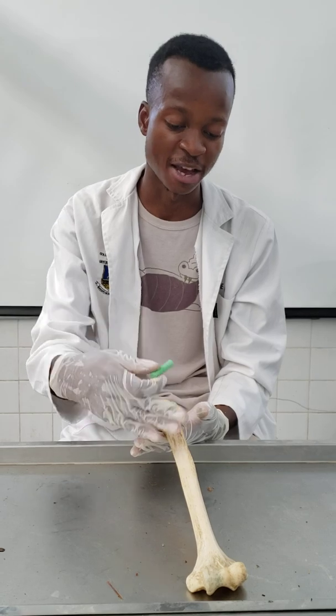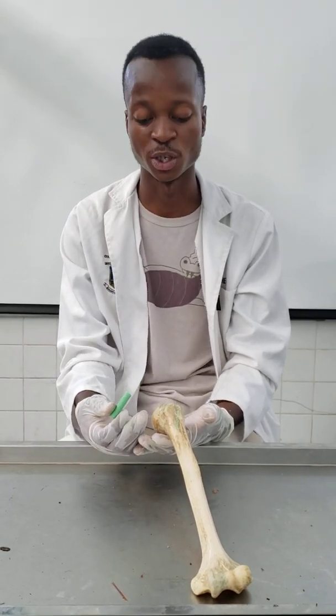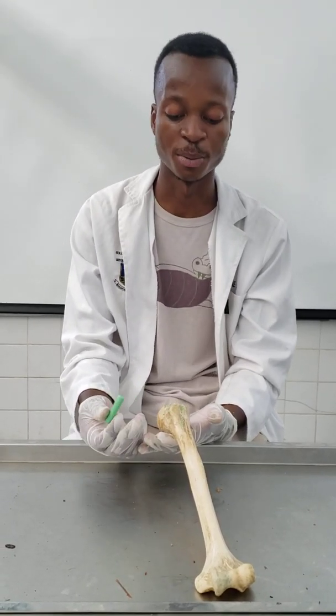Then you have a third neck — the epiphyseal or embryologic neck — where the diaphysis meets the epiphysis. This is present in prepubertal individuals and those below 20 years of age.